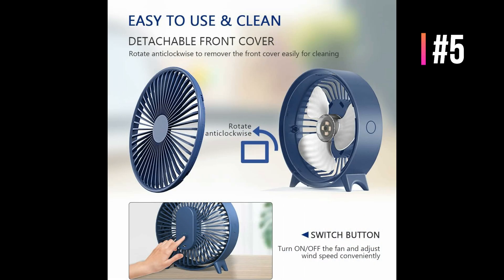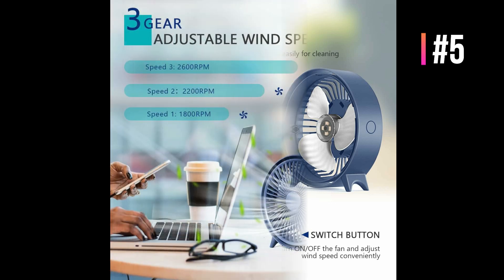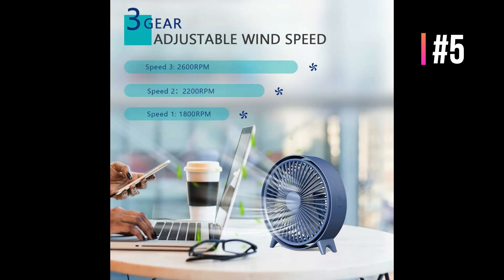This battery powered desk cooling fan provides 3 to 12 hours of cooling time, varying with different wind speeds, and requires about 4.5 hours of charging time with the included Type-C cable. It adopts a silent structure engineered to be quiet while delivering powerful airflow, better accompanying your work or sleep without disturbing. A simple one-button design makes it easy to control and switch wind speeds.